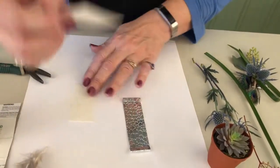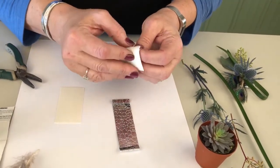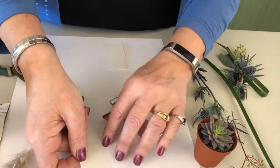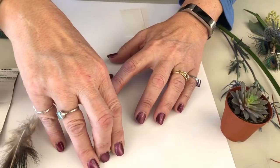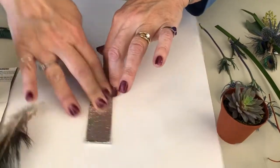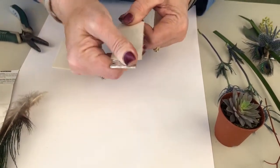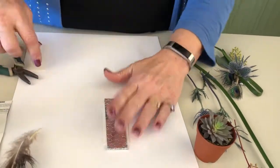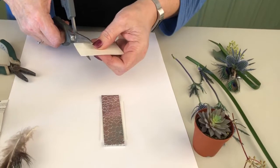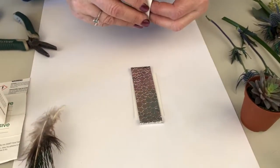I like the Uglu strips, so we're going to peel that off and just place your boutonniere base right down on it. Use the friction from your finger to get a good adherence on that, and then coming to the front side I'm going to add another smaller piece of Uglu.